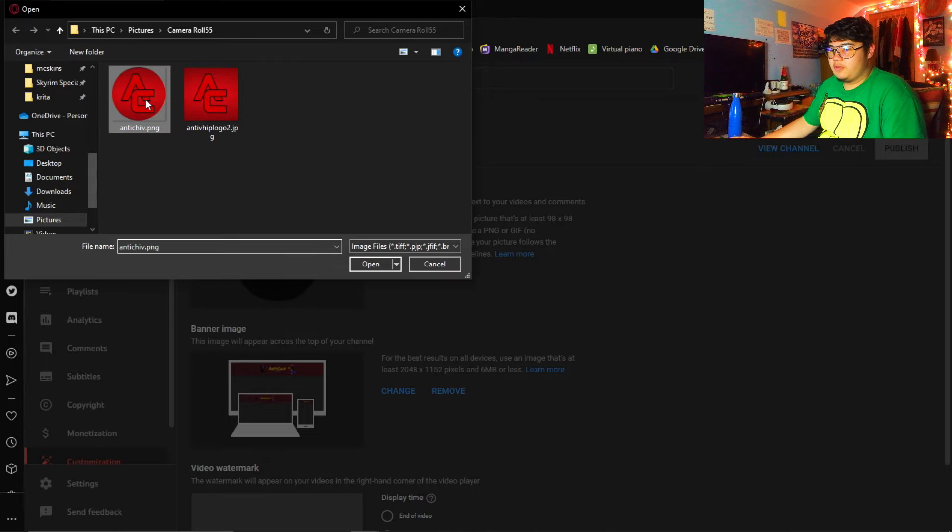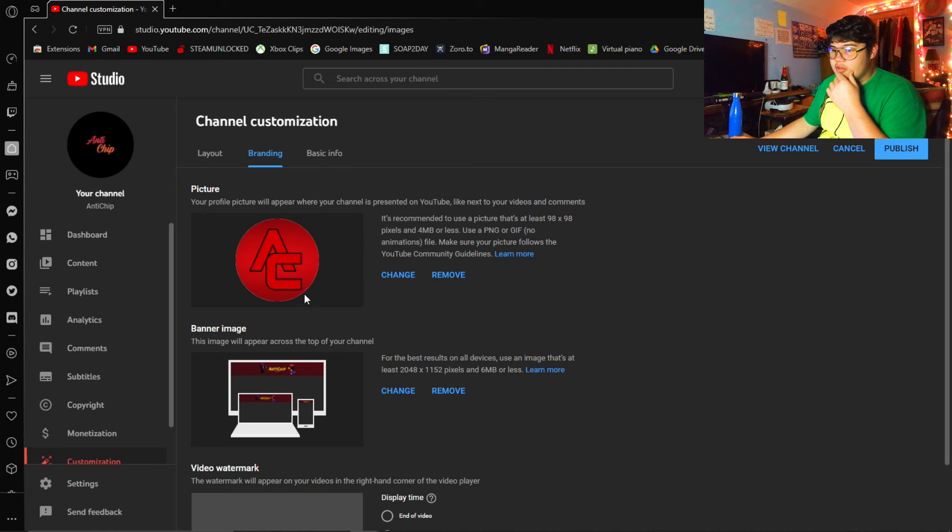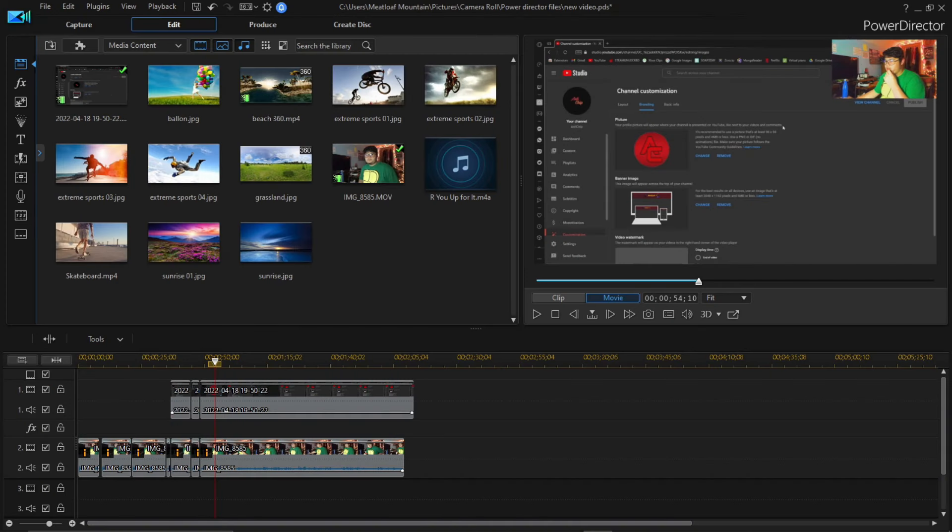Basically I'm just gonna be changing this real quick. I'll just pick this one — I just want to see how it looks first since it's already a circle, it should just fit. Apparently it had like a white circle around the logo, so I just ended up going ahead and using the other photo. Yeah, it looks better now, that's all I'll say.